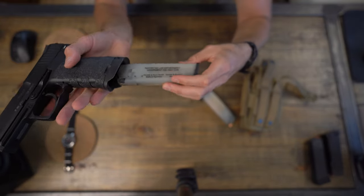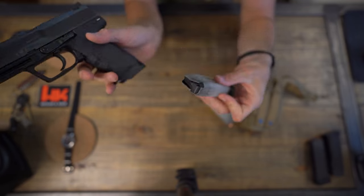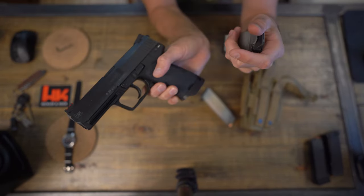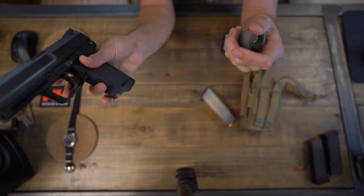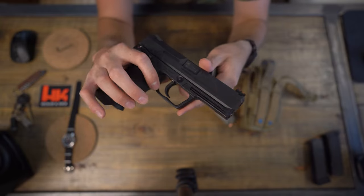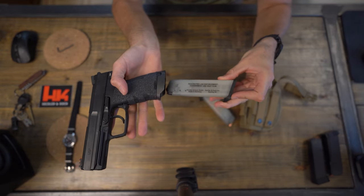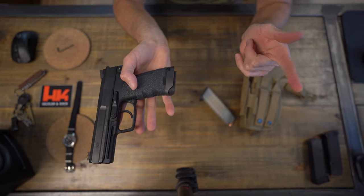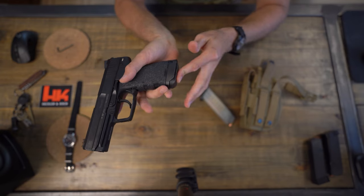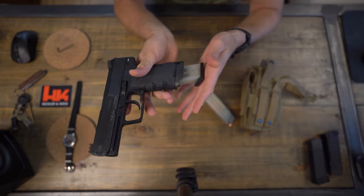I believe I'll be getting the USP Expert very soon. Another reason I love this pistol — watch this — they've got an ambidextrous European mag ejector on both sides. I actually prefer it now. I used to like the button style, but now I prefer this because I can hit it with my thumb or my first finger. When you take this magazine, it snaps in very easily, and when you eject it, it shoots right out. That's one thing that bothers me about the Glock — the magazine does not come out very easily — so I'm a huge fan of that.